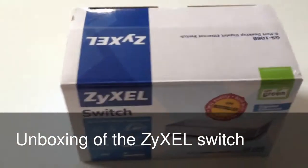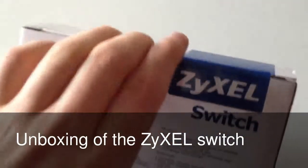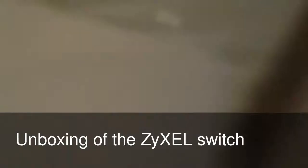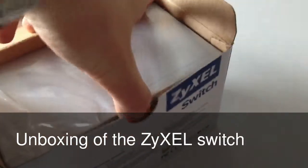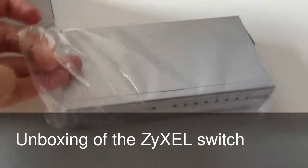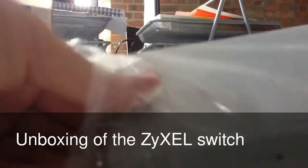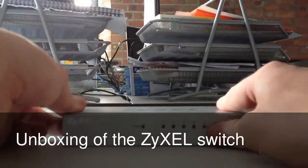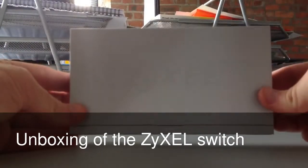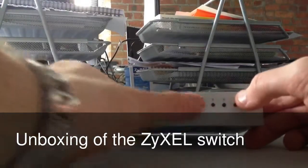So let's have a quick look at what's actually inside this box. So, I just have the actual device itself — it's very sturdy, brick-like if you like. And there's the logo on the front. Obviously these would light up once it's connected — power, and then whichever Ethernet ports have been plugged in as well.